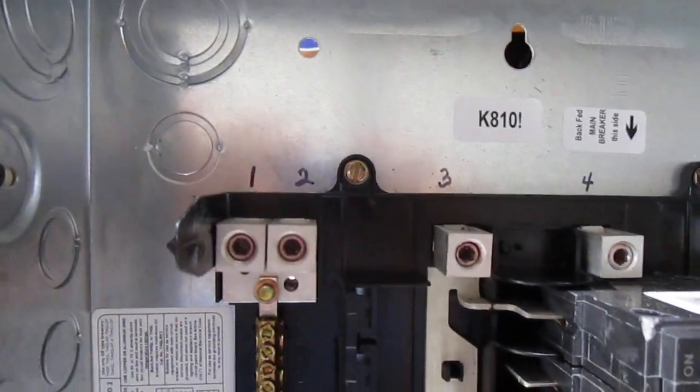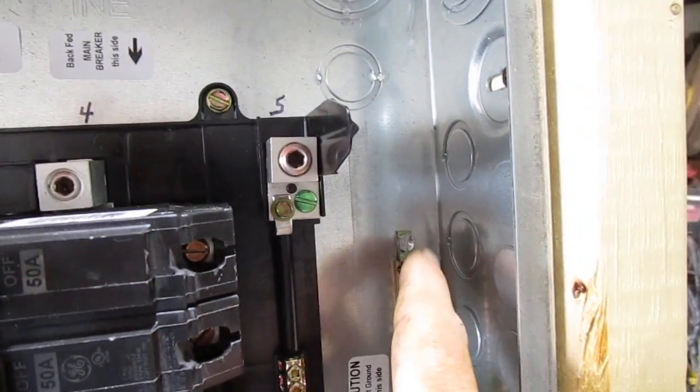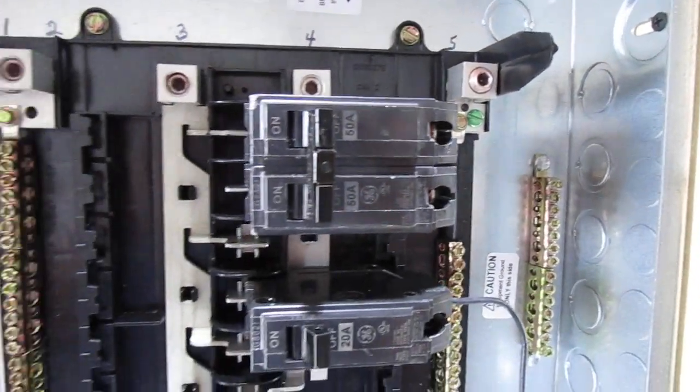I've gone ahead and marked the top of the lugs 1, 2, 3, 4, and 5 — and I should have put a 6 over here on this other one but I didn't. So maybe you can explain to me how that all works.